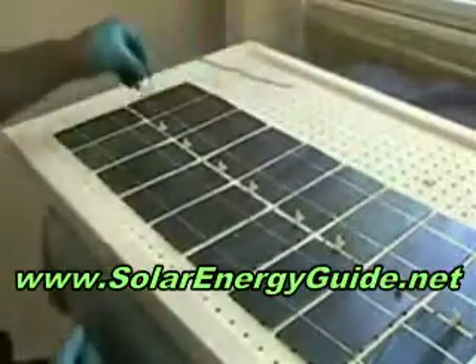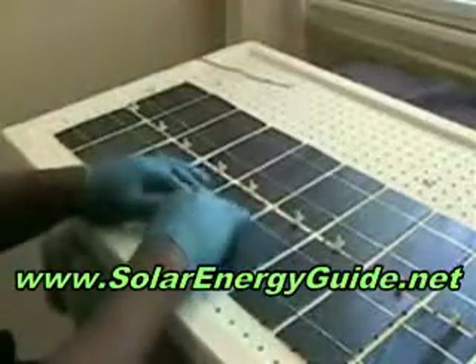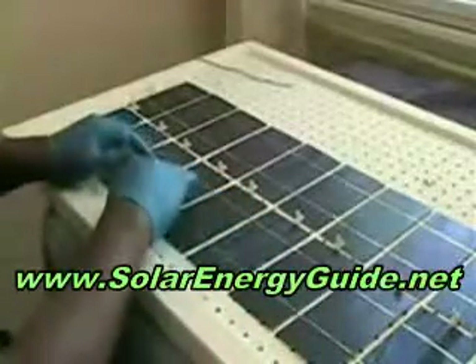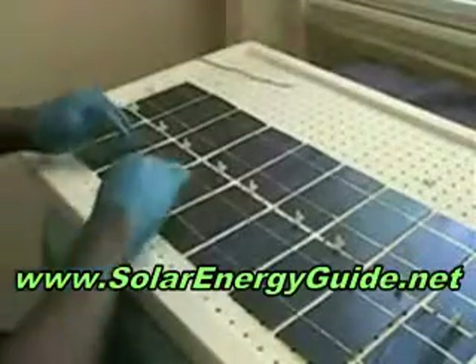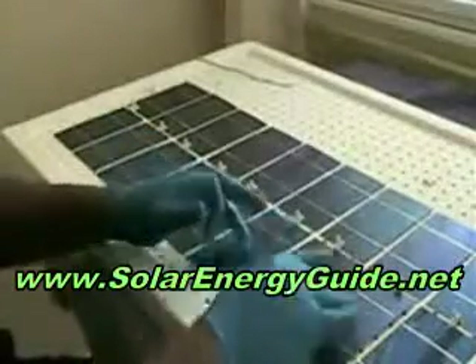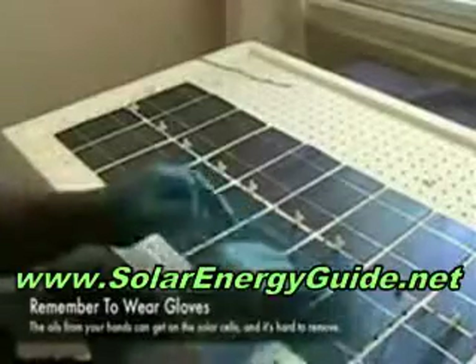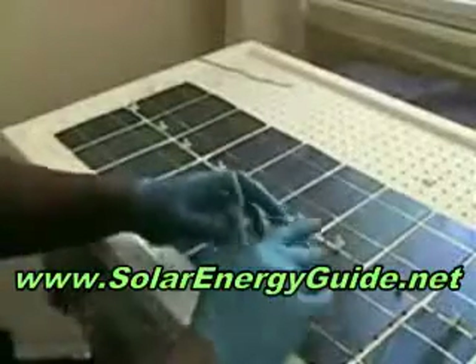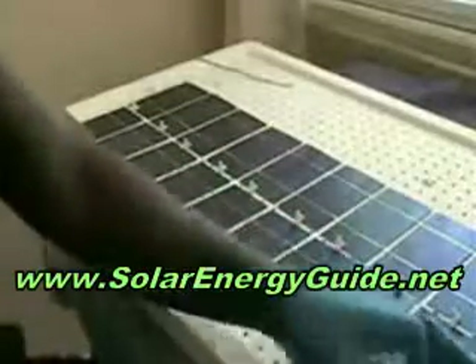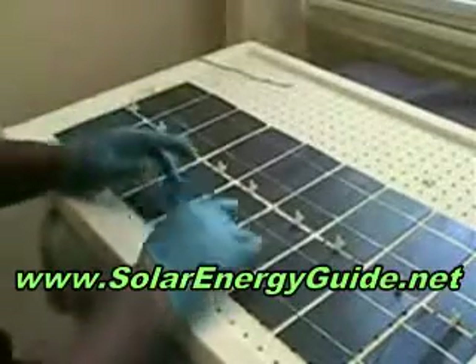Once we get done with this, we're going to do the same thing with the second cone. As you can see, it's just a whole lot easier doing it this way. Then just press lightly on the middle, make sure it's bonded with the silicone behind it. I recommend using gloves because you just don't want a lot of fingerprints on the solar cell. That said, it's not really going to significantly affect the power you can receive if there are some fingerprints on it.